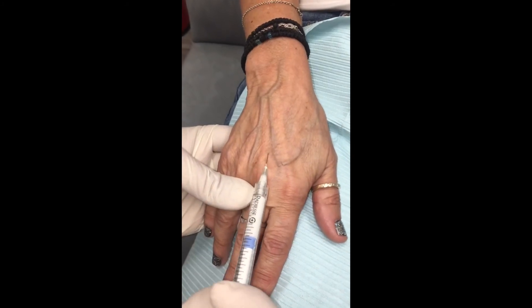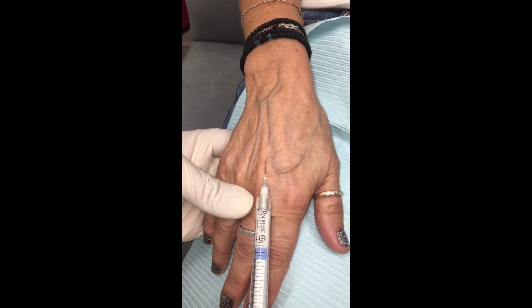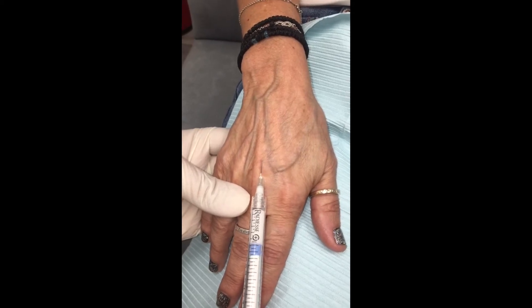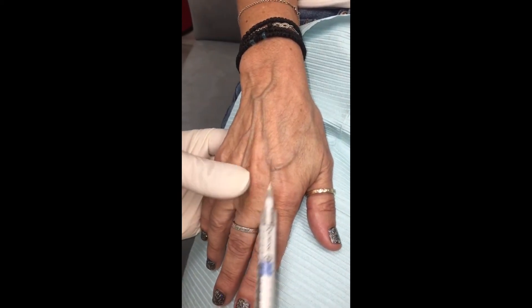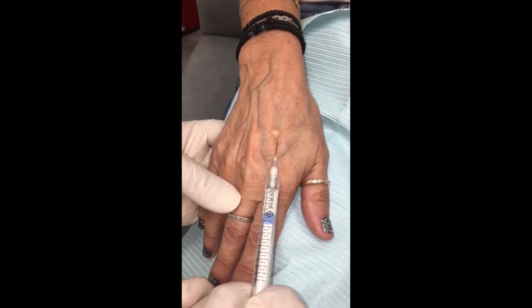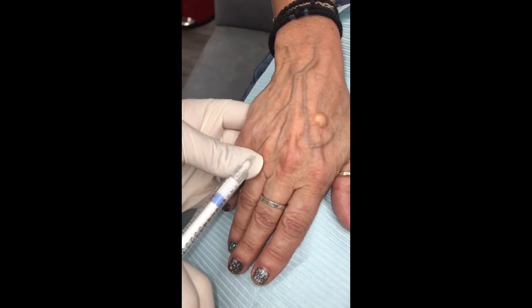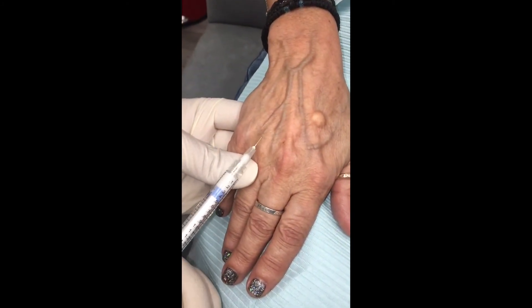That looks good, pinch pinch — that looks good. I love this technique, it's so easy. I can't believe this. It's pretty cool, right? Here's his name. It just kind of smooths everything out.